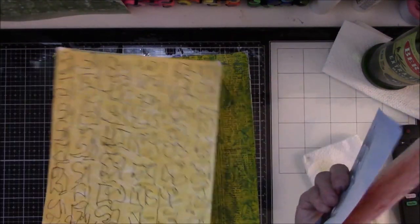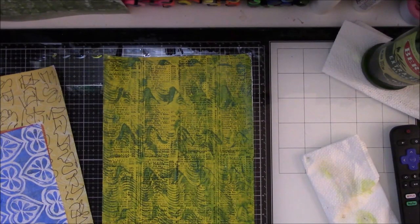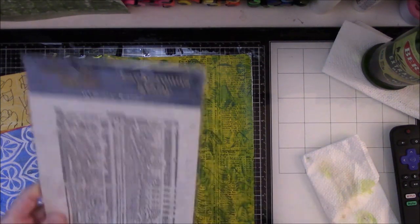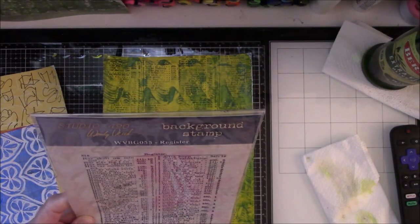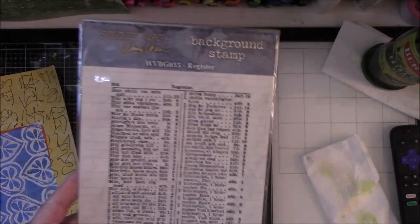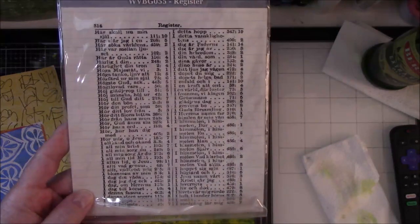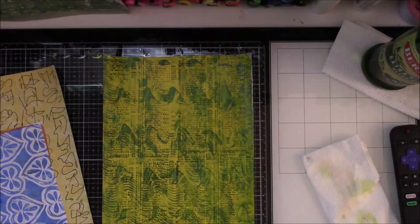I have some jelly prints here — this is a jelly print, this is a jelly print with some writing on it, and this is a jelly print where I printed this Studio 490 design. It looks like it's out of a dictionary. Anyway, that's printed on top of here.